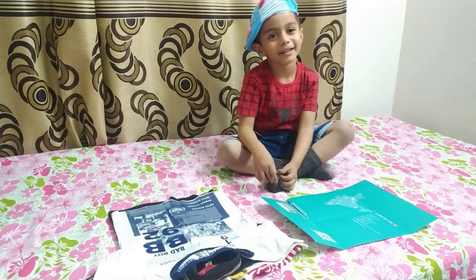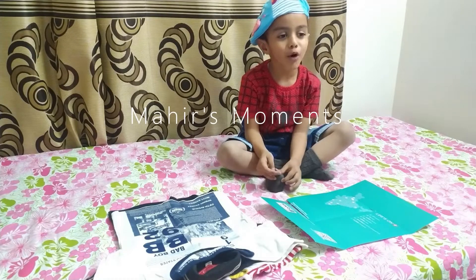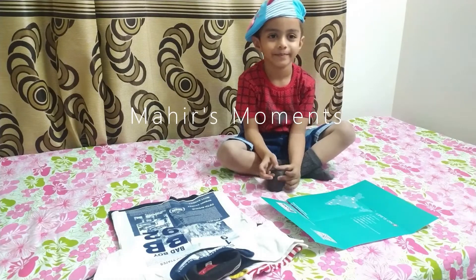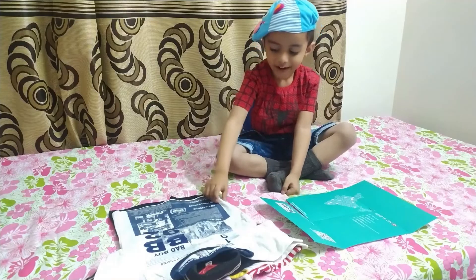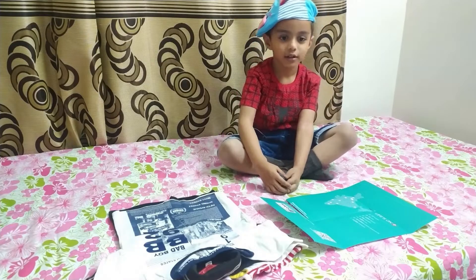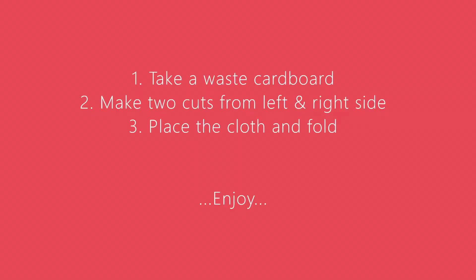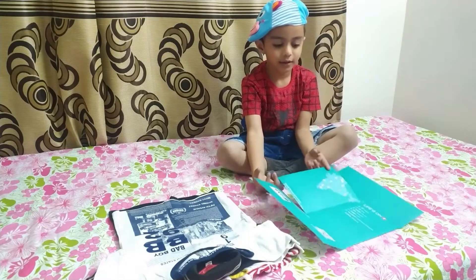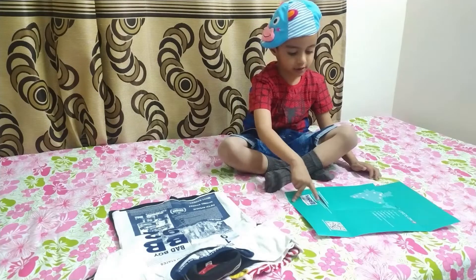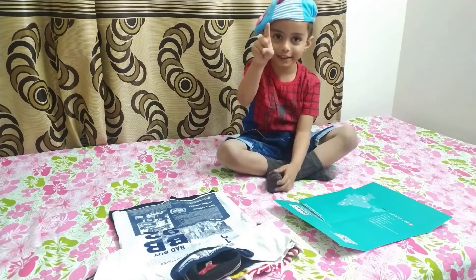Hello friends! Welcome to my channel! First moment! We have four deserts — now we will fold them! This is a cardboard box! Let's place the first desert!